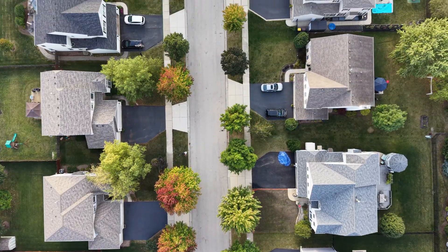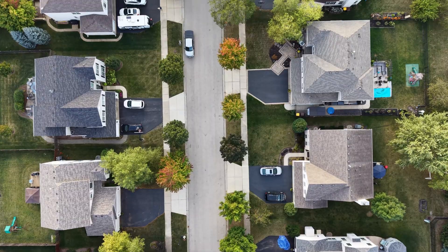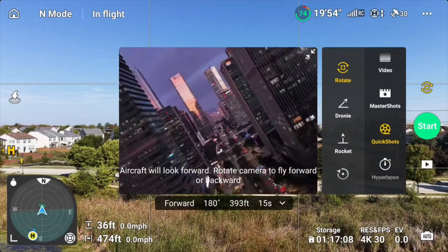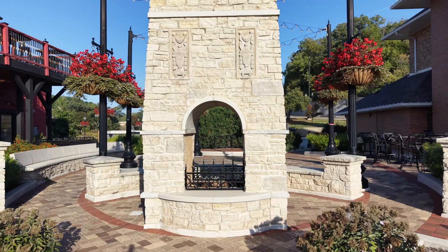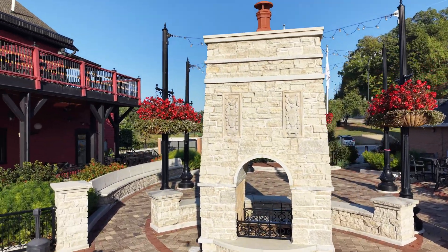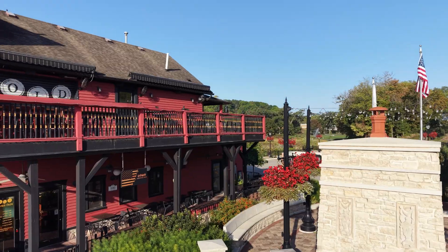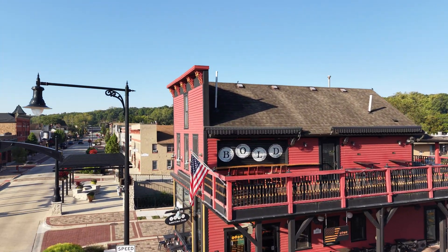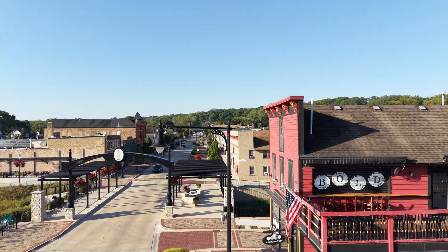I also did a walkthrough of the app, so if you're curious how the app works on this drone I have that video as well. Those aren't done yet but I'll get those out to you. If you're looking for more info and more content on the Mini 5 Pro, make sure you hit that subscribe button.